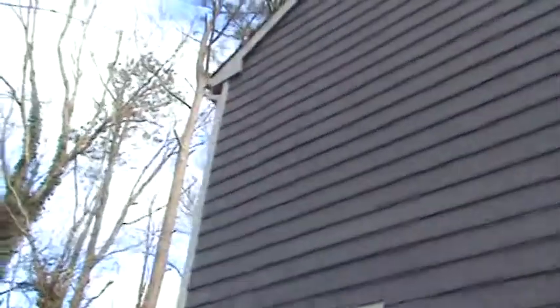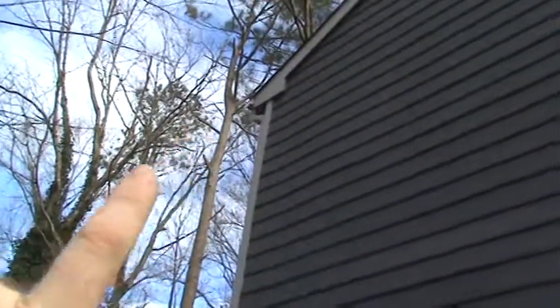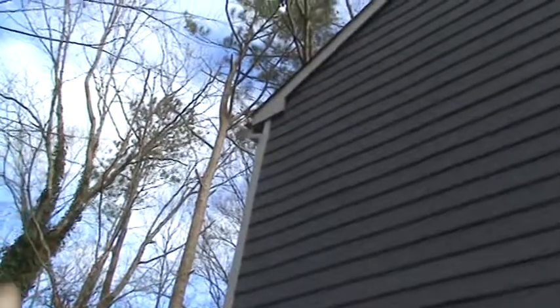The same thing happened with this left rear gutter — they ripped the end cap off the gutter, so now all that water is just coming down through. So all of this siding on this side needs to be replaced.